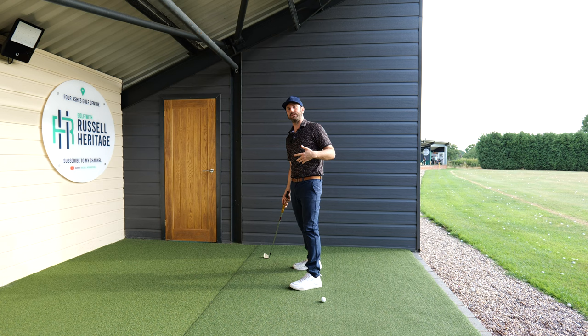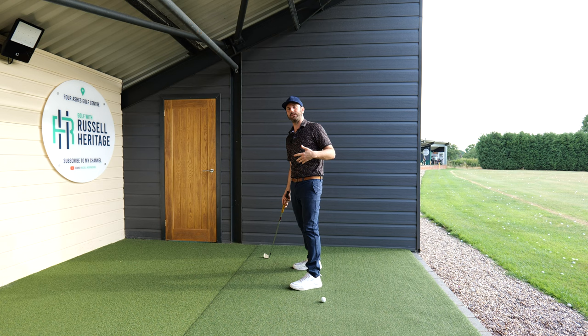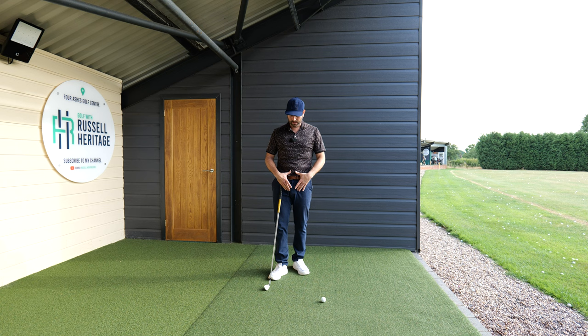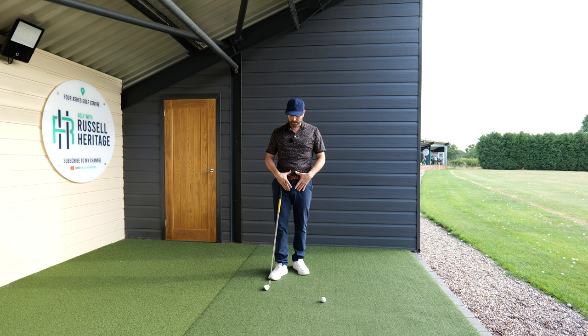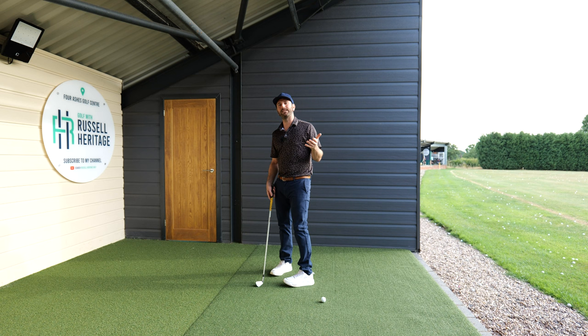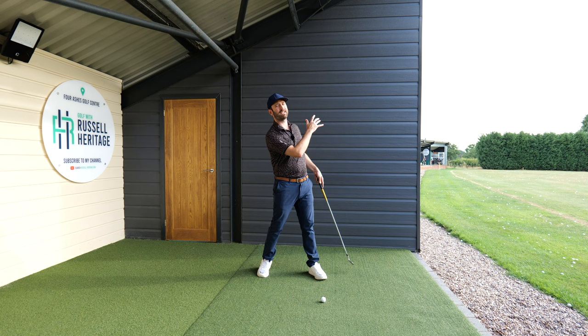There are two things we're trying to manage coming in towards this through-swing position. One is maintaining hip depth — drawing a line on the back of the hips basically means not moving closer towards the ball-to-target line and getting the left hip back. The second one is chest rotation — from the lower body up through the chest region, all of this needs to be rotating towards the target. As long as we rotate towards the target whilst maintaining hip depth, the left shoulder will retract out of the way, giving you the feeling that your arms can keep traveling towards the target.